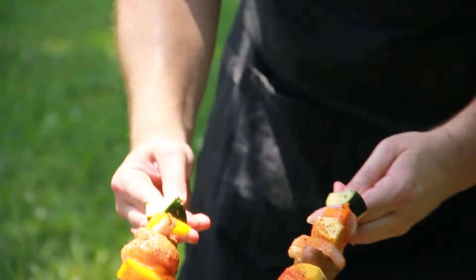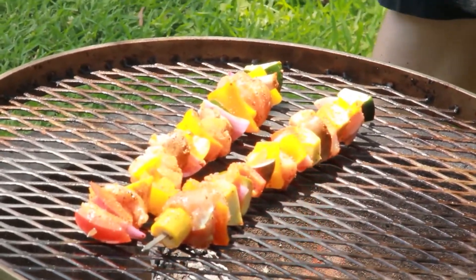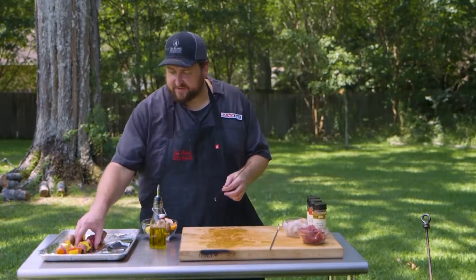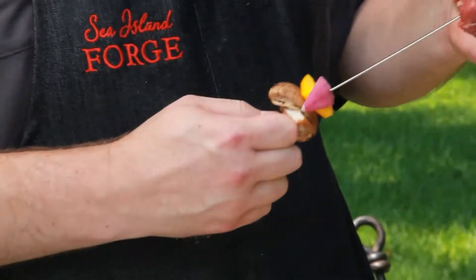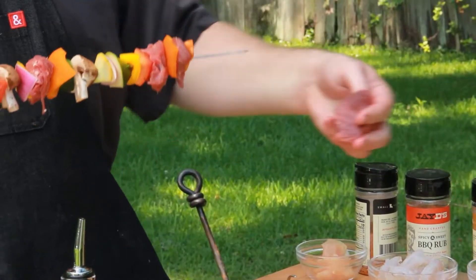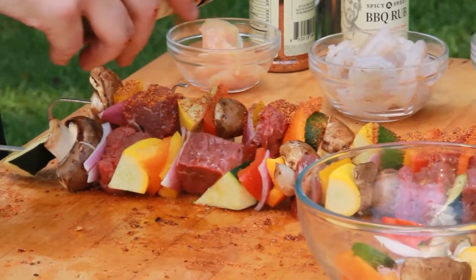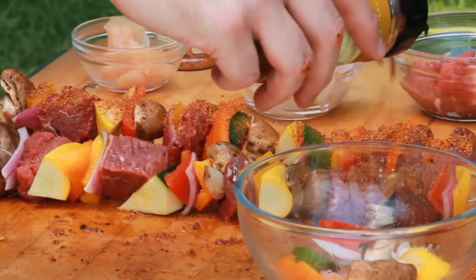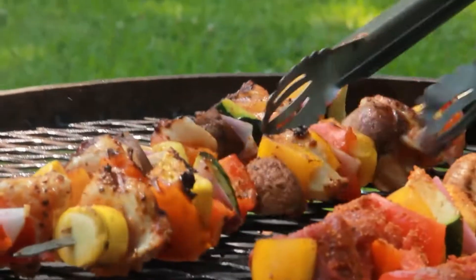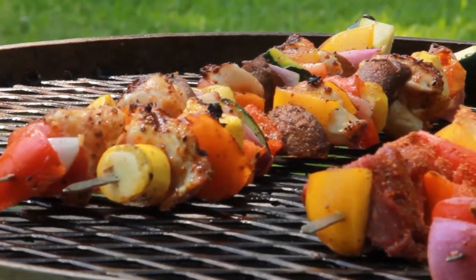We've got that wood fire grill going. I'm going to get those going right over high heat. I've got one beef skewer already done here — we'll get a nice piece of Coastal Plains Louisiana beef tenderloin. These guys are going to use the sweet and savory chili rub, and that guy is going to go right on the grill.